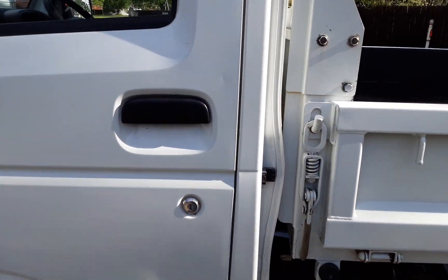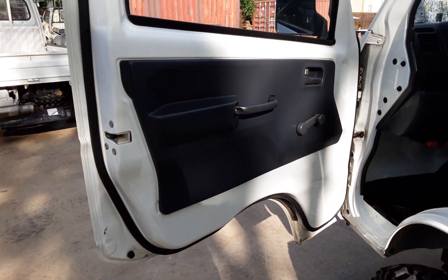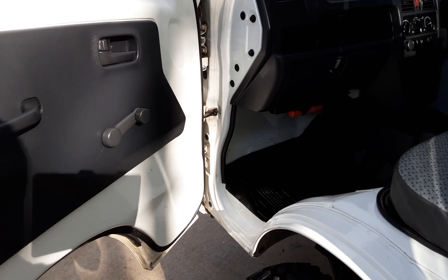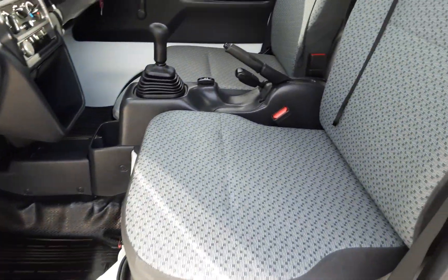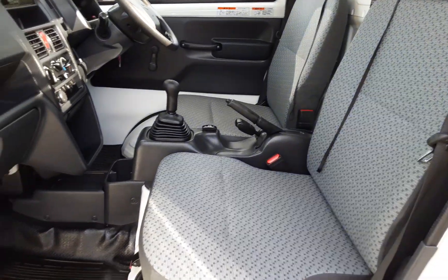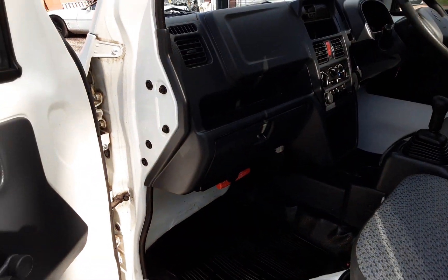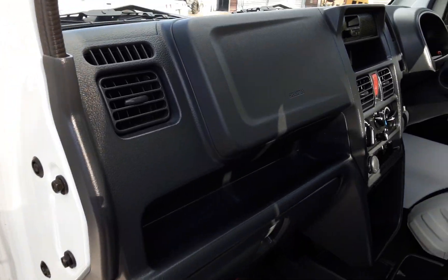I'm going to go ahead and open the door up real quick. Interior is in mint condition. These trucks are very difficult to find. In fact, this is the first one I've had — I bought it in October, and it's March. I just got it here. If you know anything about the mini truck business, you know how slow things have been for us as far as getting inventory in.